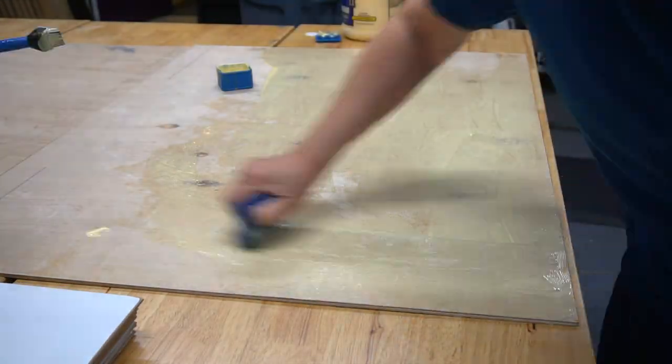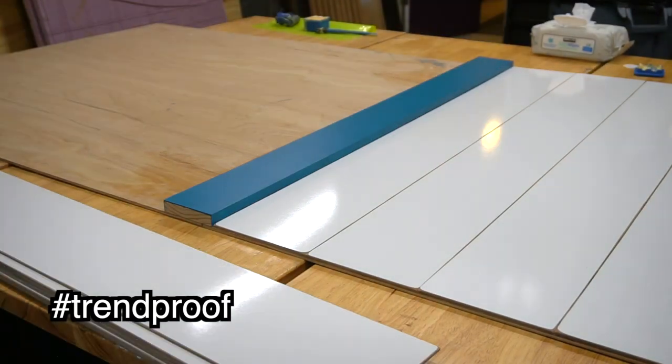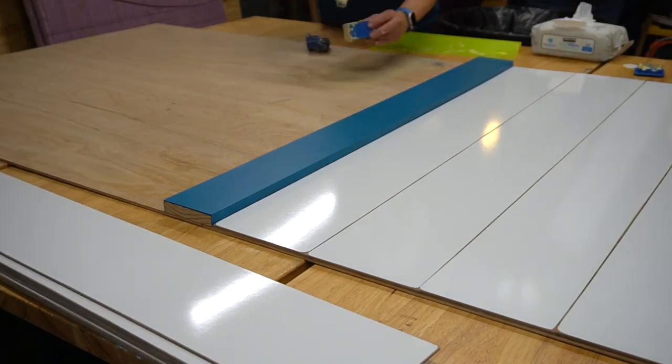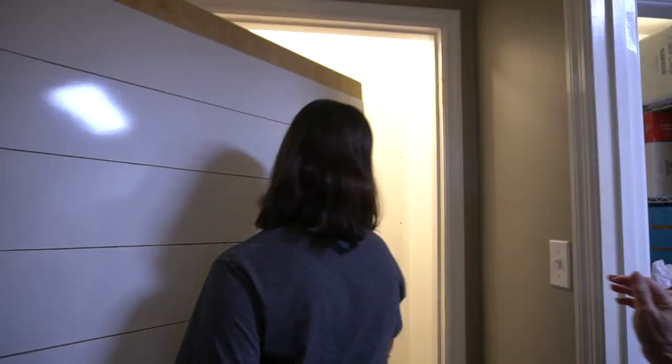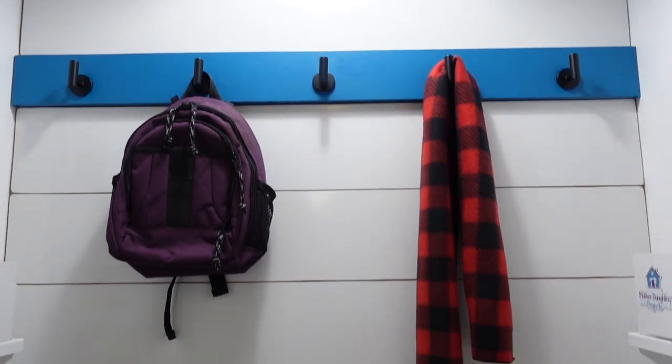I like shiplap right now and at some point I may not. We decided to trend-proof that closet by putting the shiplap onto a separate piece of board, so if I ever change my decor I can go in there, take it all down, and there's no damage to the drywall. So I was able to turn this underused closet into a functional landing zone that I literally use every single day.